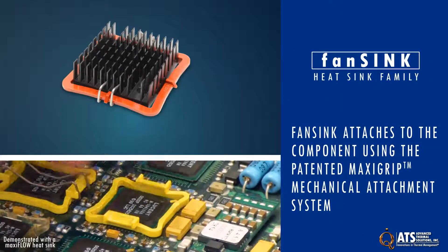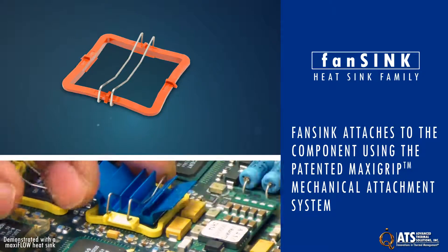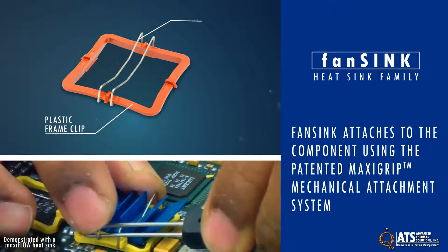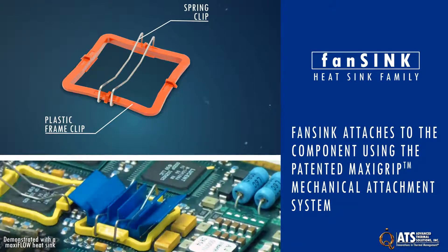The fan sink attaches to the component using the patented Maxi-Grip mechanical attachment system. ATS Maxi-Grip hardware includes a high-performance plastic frame clip and a 300-series stainless steel spring clip, avoiding the need to drill holes in the PCB.